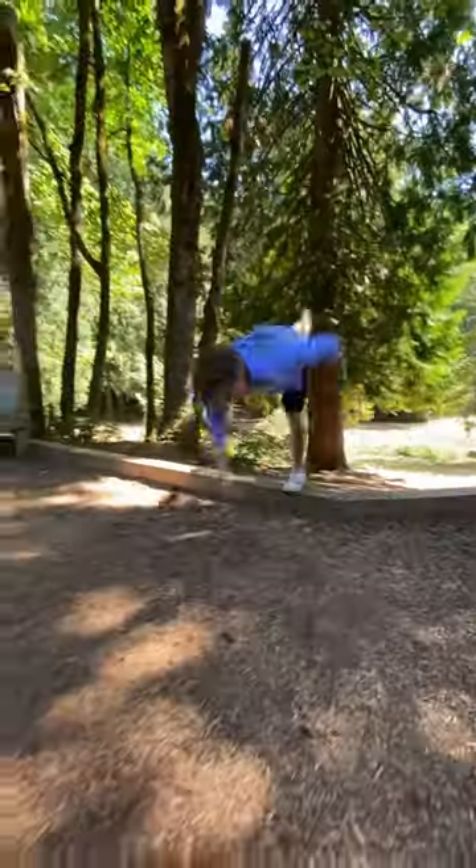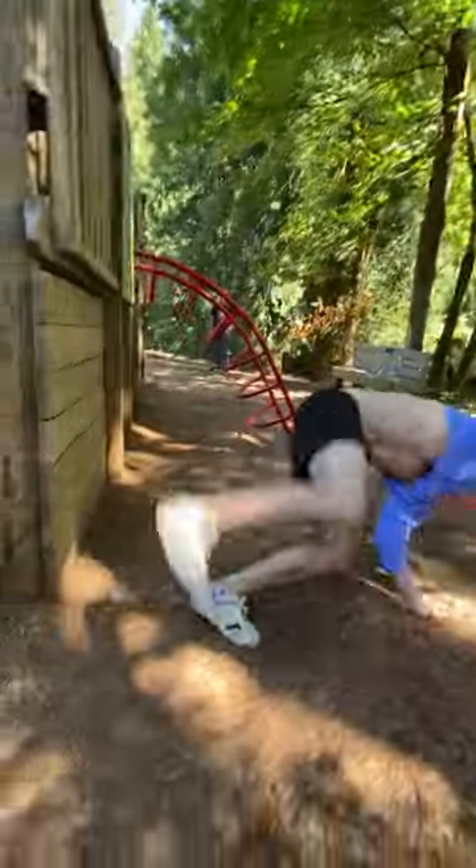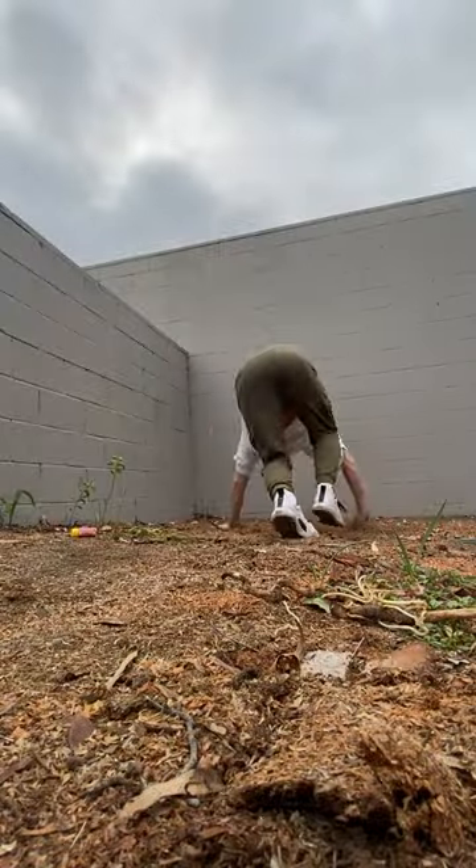At number two, we have me dislocating my elbow on a 360 back handspring. And as you can see right here, it literally pops out of the socket. And this happens pretty often on this trick.